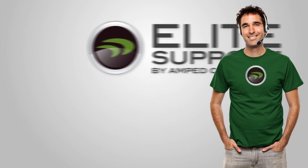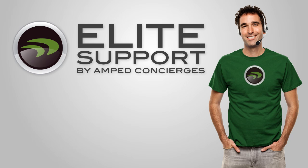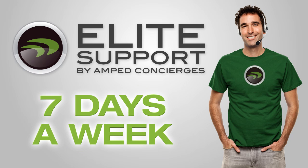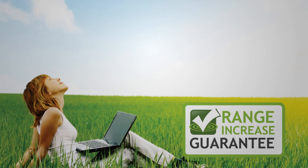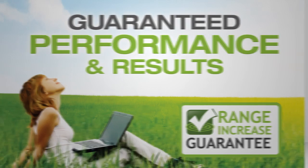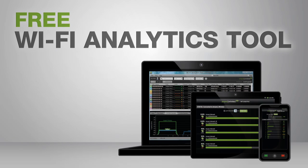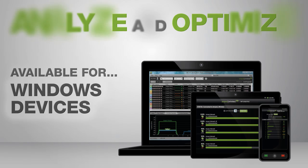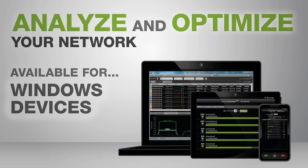If you have any questions or troubles during installation, Amped Wireless's industry-leading elite support is available for free to help you solve whatever issues you have. The TAP-X comes with the Amped Wireless range guarantee for guaranteed performance and results, and it includes our Wi-Fi analytics tool, a free app for your Android or Windows device to help you analyze and optimize your Wi-Fi network.